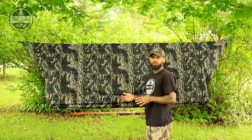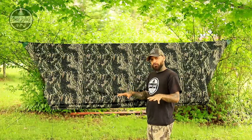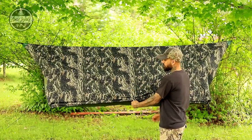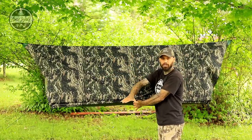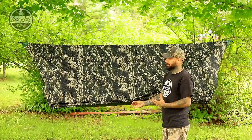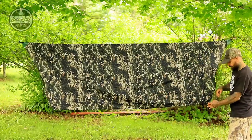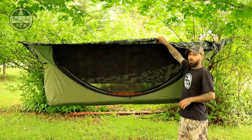One more option while in storm mode: if you want more airflow and a view of the ground, you can detach the center point and guy it out to the ground. This adds a bit more working space and feels less claustrophobic. The wrinkles disappear once body weight is inside and the ends are level and pushed down. To exit storm mode, just do the opposite — release the toggle systems, release the center points, and throw the tarp up over the top.